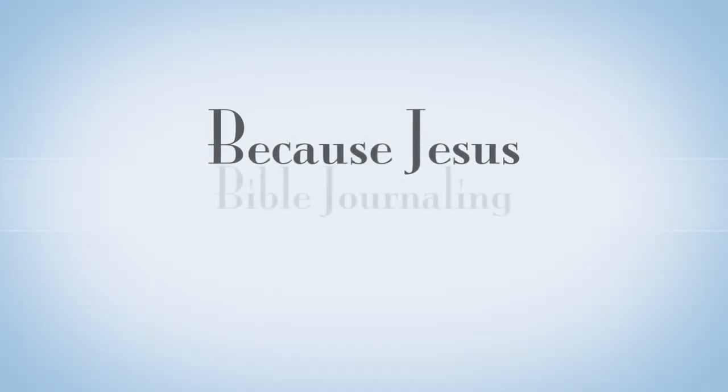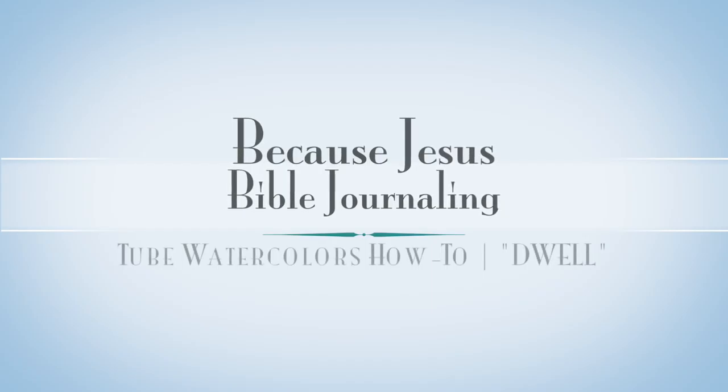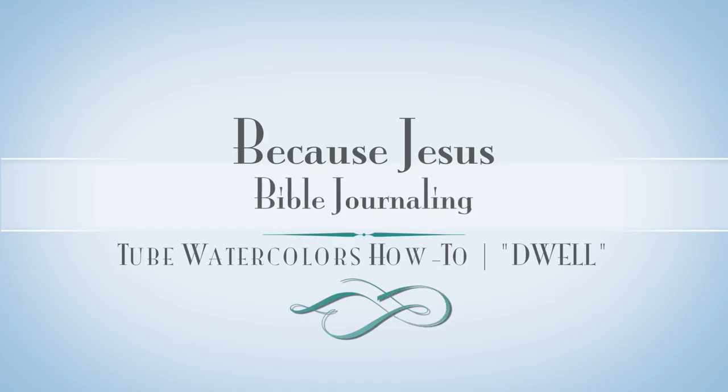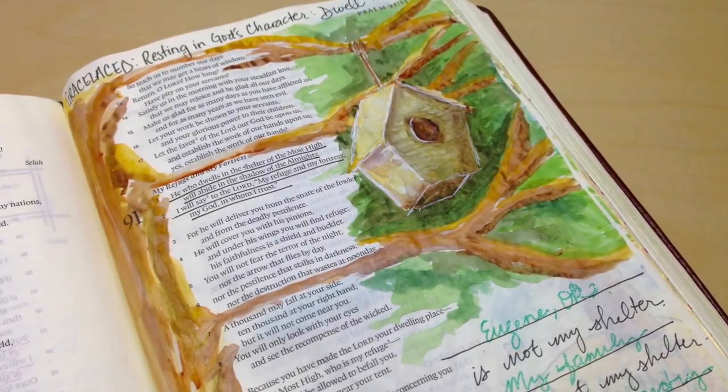Hey everyone, it's Monica. Welcome back to Because Jesus Bible Journaling. Today I'm sharing with you how to use tube watercolors in your Bible — it's a little bit different for me. And we're also going to be doing a little word study on this idea of dwelling.